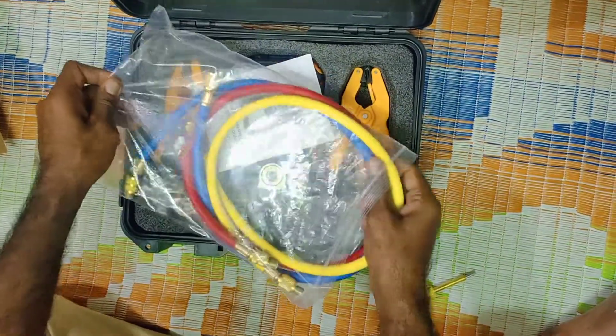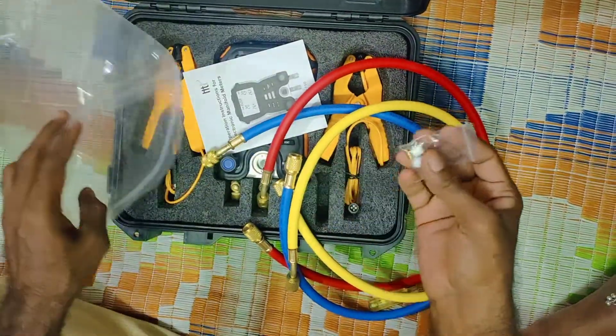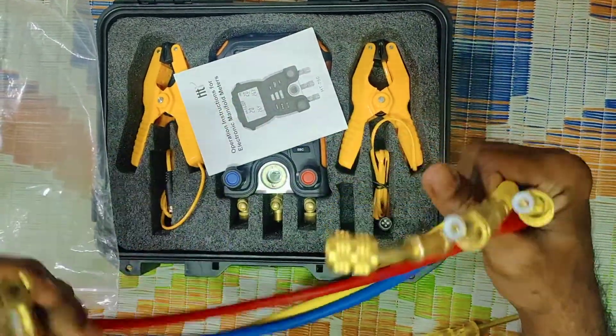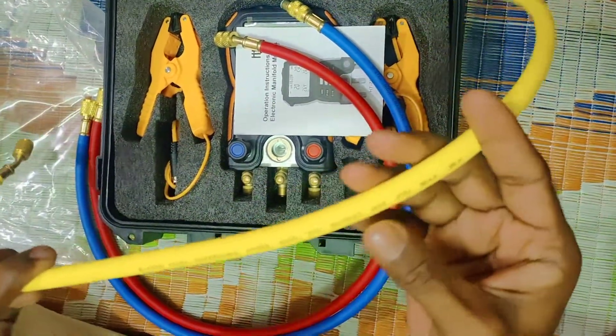We are going to add 1 g oz, add 1 g oz, and add 2 g oz. This is 4RM PSI.